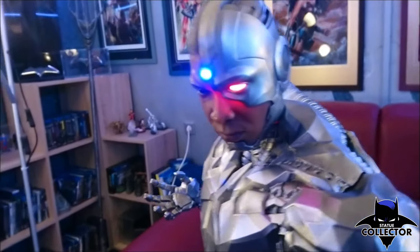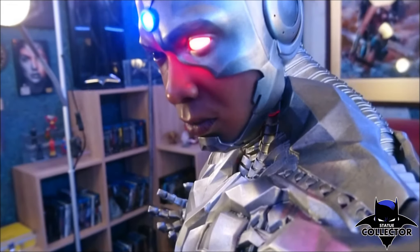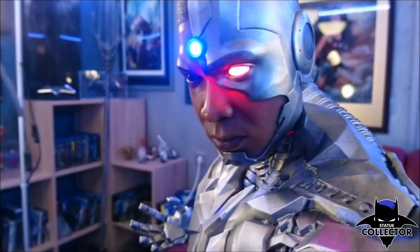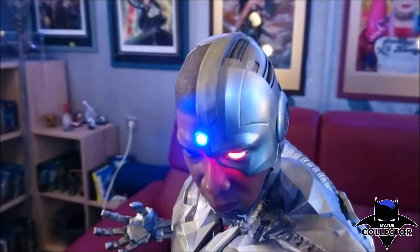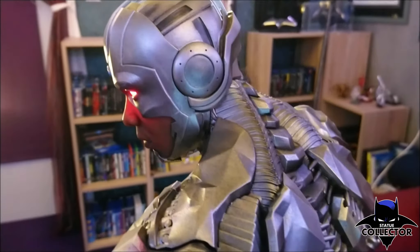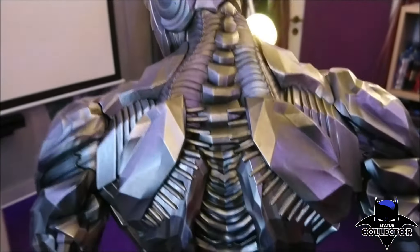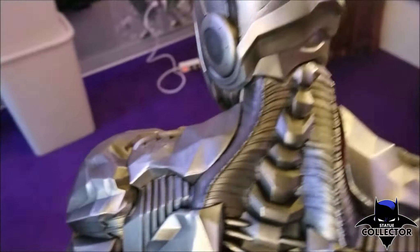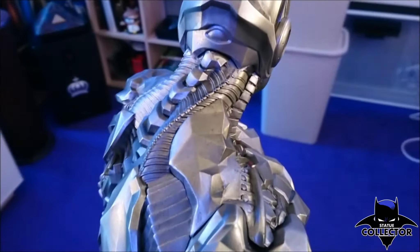Here we have the awesome light-up feature on the head. At first I thought it might be too bright, because it shines a little bit through the resin on the human face side. But then I watched parts of the movie again where Cyborg was shown, and it is indeed like that — in the movie you can see it shining through the human side at many angles. Prime 1 captured this perfectly.